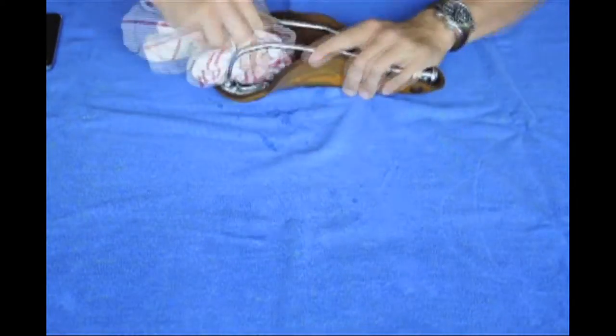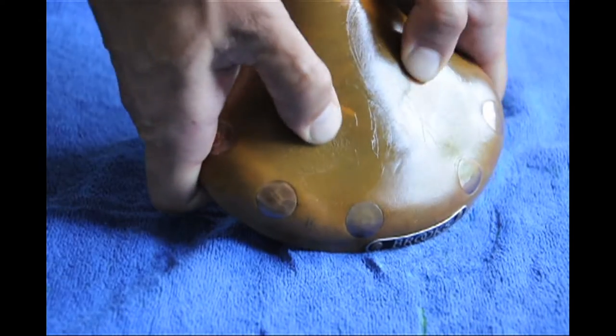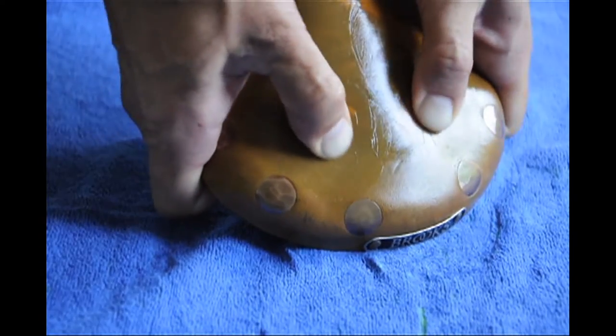Use a towel to dry top and bottom. While the saddle is still warm, apply mink oil on both top and bottom. Give a ten minute massage to the sit bone areas of the saddle.